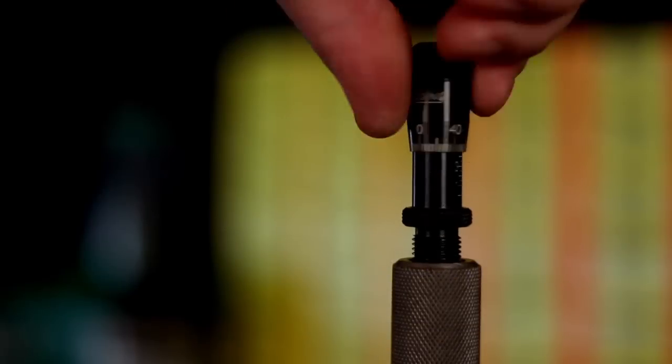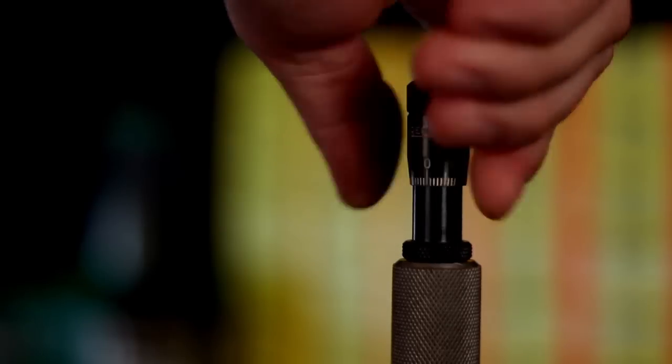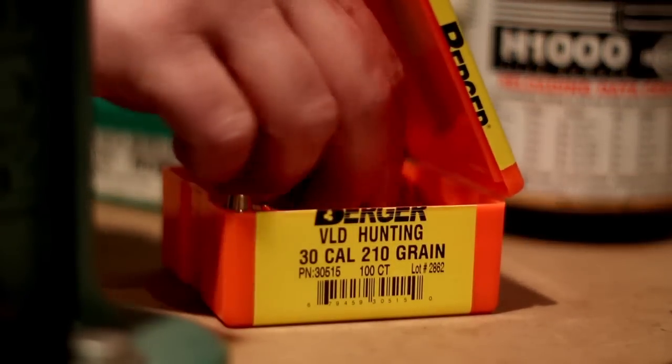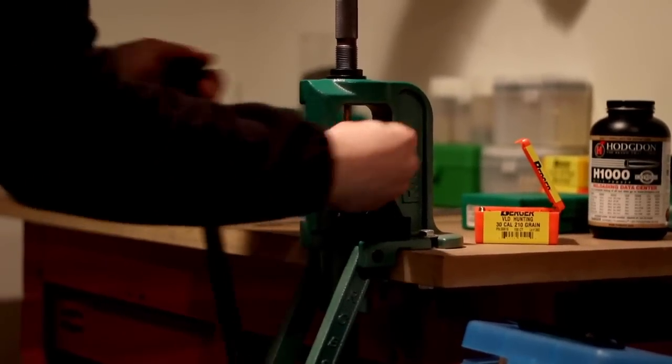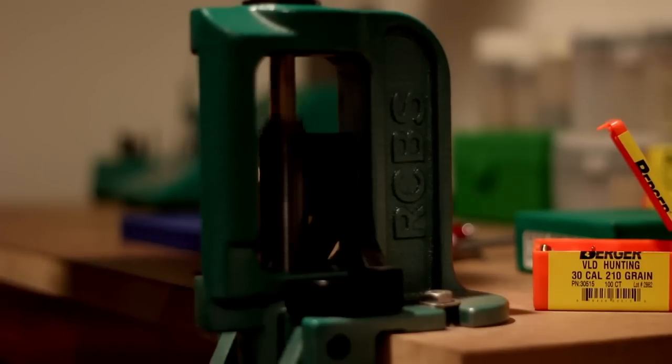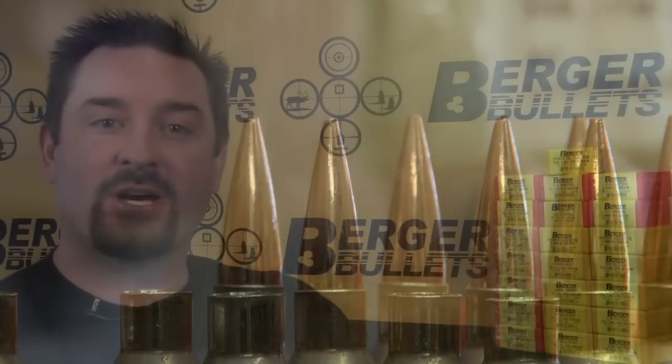Redding dies will work in most standard presses. To sum up, the booming popularity of the Berger VLD line has brought about the specific need for dies that are precisely shaped to match the sharp nose of a VLD bullet. Contact Redding for more information about their dies equipped with micrometer adjustment VLD stems. As always, shoot better, shoot Berger.